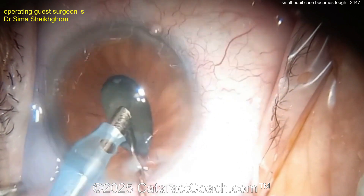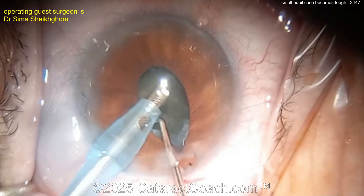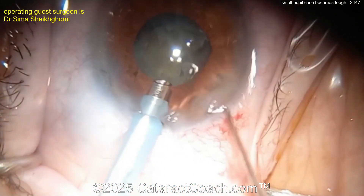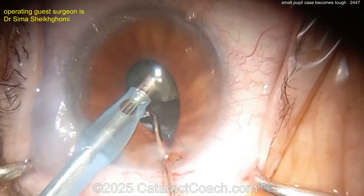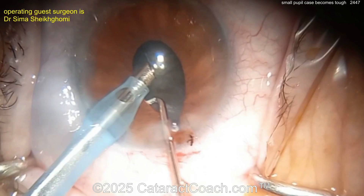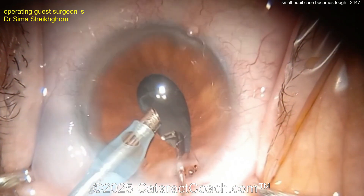My encouragement to you: use a special side port blade — an MVR-type blade, a 15-degree blade, or some smaller-sized blade to make the paracenteses. Otherwise they leak too much. Look at that chopper through the paracentesis — there's a ton of iris prolapse. The paracentesis is just way too big.